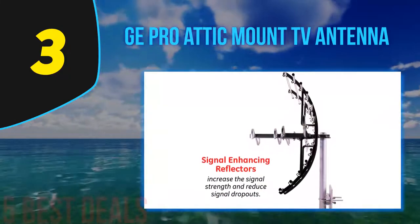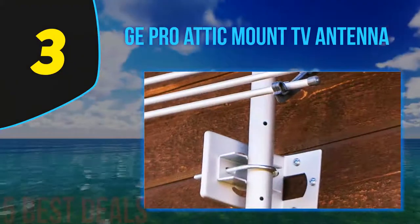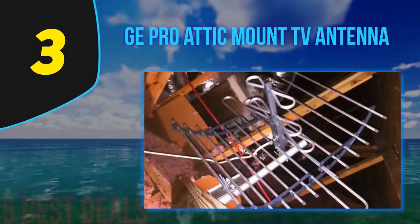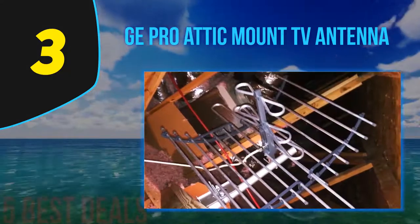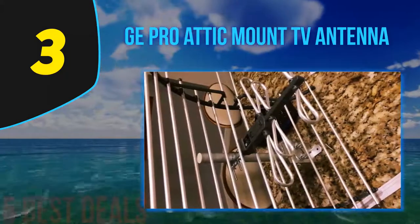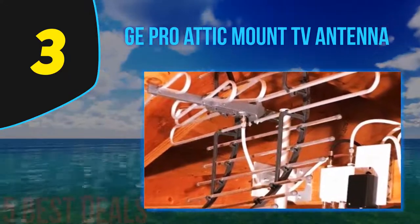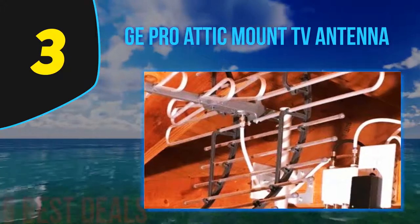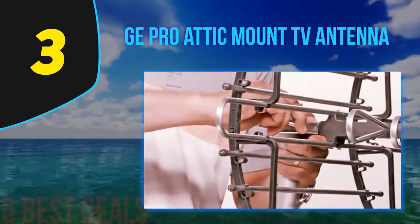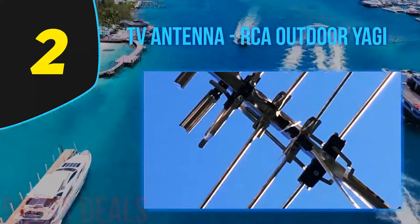The antenna receives 4K and 1080p with both UHF and VHF picture quality. Once installed in your attic it is out of sight and won't affect the look of your house. As we tested, the signal strength worked very well and we received loads of channels. It filters and cancels unwanted signals from other sources for great performance. GE is America's number one brand. The package includes a mounting bracket, mast, and installation manual.